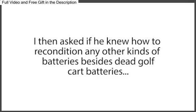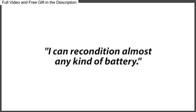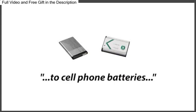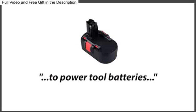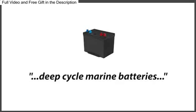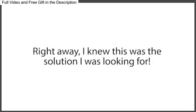I then asked if he knew how to recondition any other kinds of batteries besides dead golf cart batteries. When I asked that, his eyes lit up and he proudly exclaimed, 'I could recondition almost any kind of battery — anything from car batteries, to laptop batteries, to cell phone batteries, to rechargeable batteries, to power tool batteries, even solar power batteries, deep cycle marine batteries, and forklift batteries, plus a whole lot more.' Right away, I knew this was the solution I was looking for.